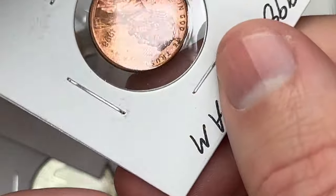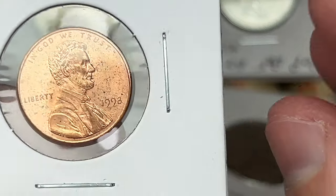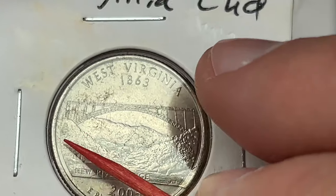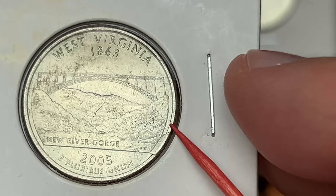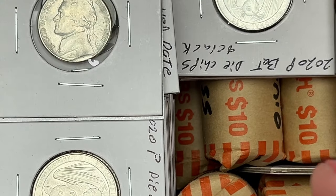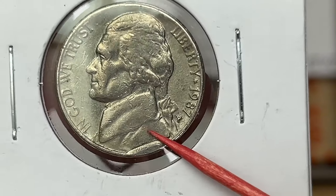Another wide AM — there's the gap between the A and M. Wide AMs are in the cherry picker's guide. West Virginia cuds: on a lot of these states that have the little thin rim, in between the designs on the back and the rim you can find cuds in that area. If you're looking for cuds, that's a good place to look. There's another West Virginia cud — and here's a 1908 elwoodus nickel cud. You see this right here — it's a big old chunk of metal that's not supposed to be there. That's a nice cud.